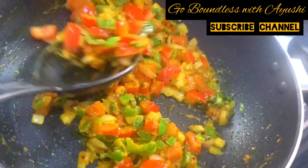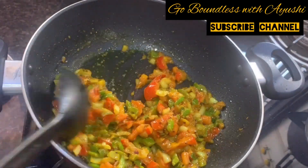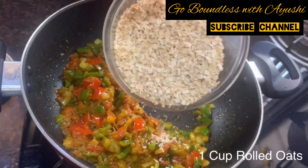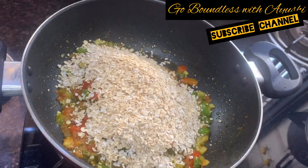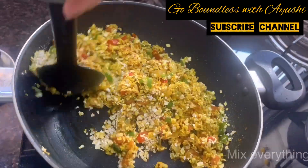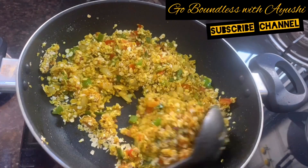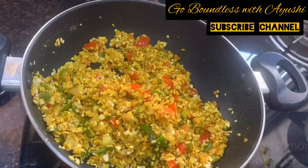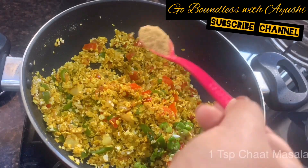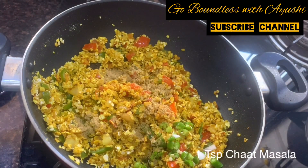Now add 1 cup rolled oats and mix it well so that the oats and vegetables bind well. Then add 2 green chilies for good flavor, and 1 teaspoon of chaat masala.